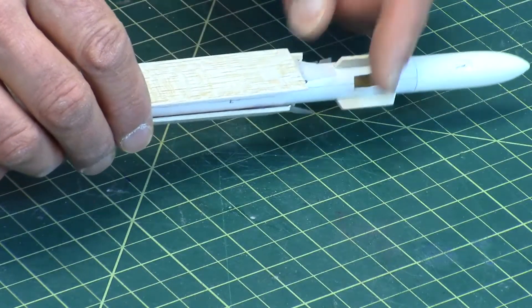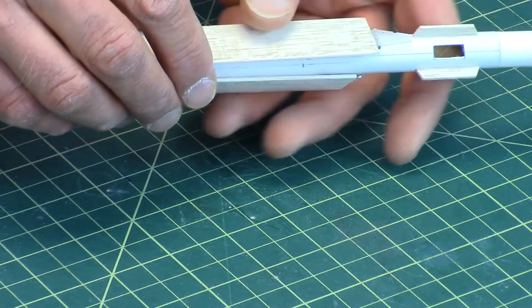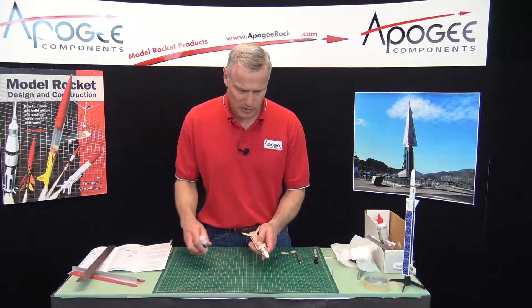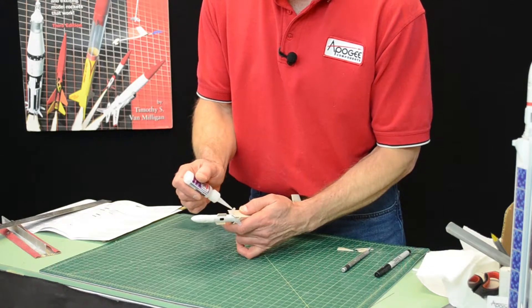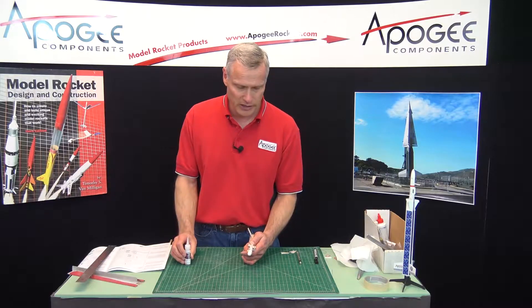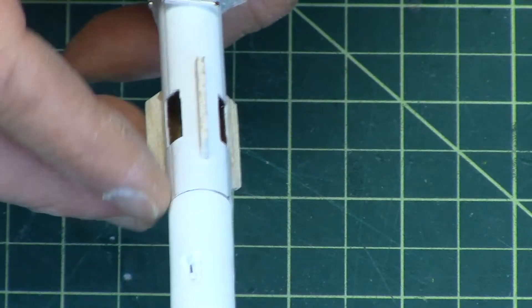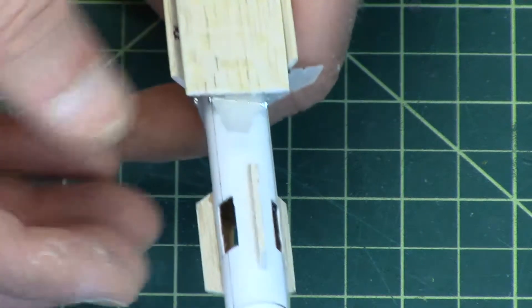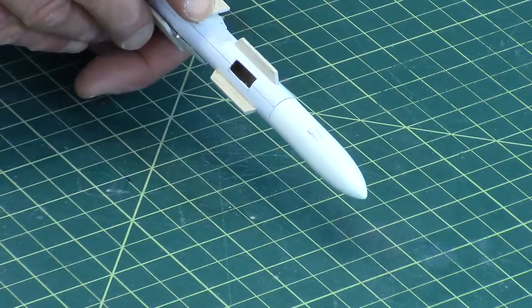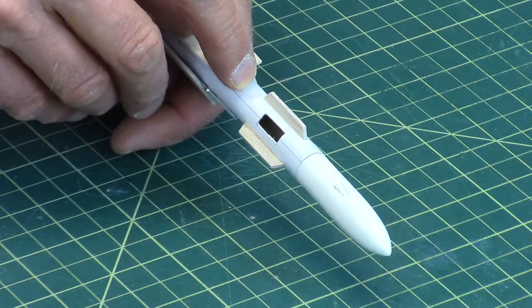We'll do this one first — I have it in position where I want it to go. I'm going to lift up the flap and put just a little dot of glue on it. This is just to tack it down; this is not actually what holds it against the tube. We're going to put some string on it later, which takes up all the stress. So it's just a little dot, and I'm going to press it down like that.